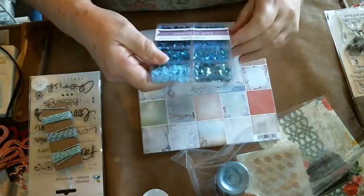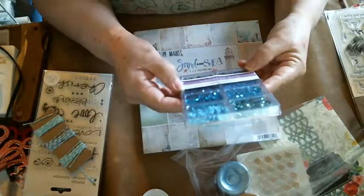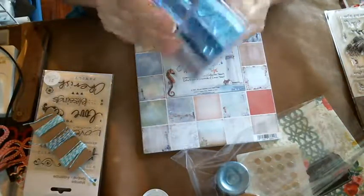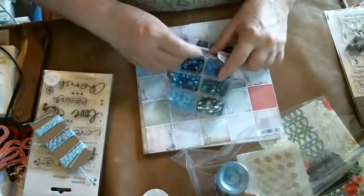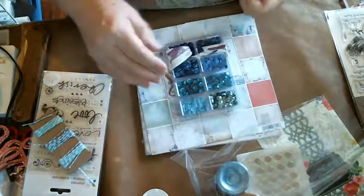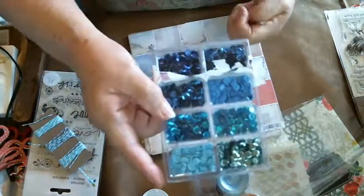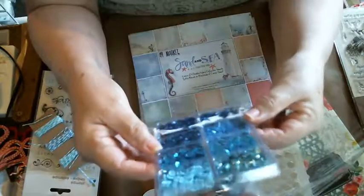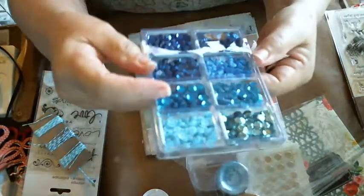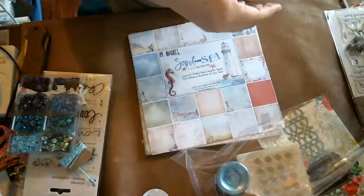Look at these - a cup of sequin palettes. It's called a Craft Medley cup sequins. Look at those colors, isn't that pretty? I have to take them out of here and put them in my sequin storage. Now it's gonna stick to my hand. Aren't those beautiful? I'm thinking shaker cards - or a shaker thing. Isn't that pretty? Look at this one - it's beautiful. Love it.